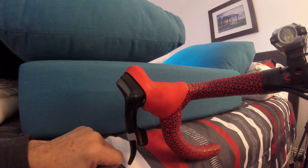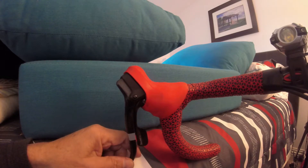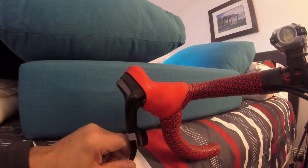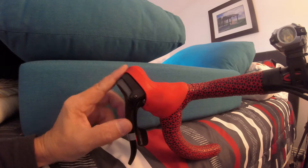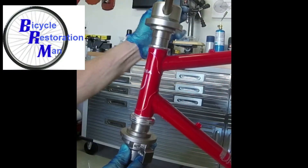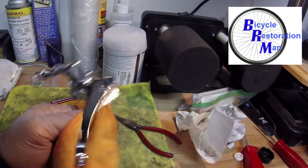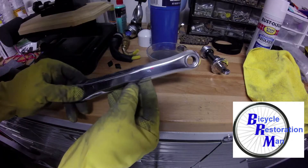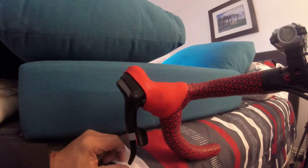Hey viewers, in today's video I'm going to show you how to change the shifter cable in a 2011 SRAM RED shifter. All the configurations inside these SRAMs are a little different and I was not able to find the one for my particular shifter, so I thought I'd make this video.